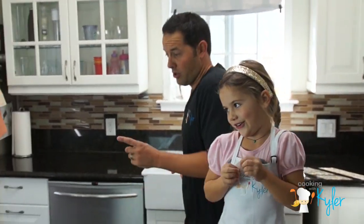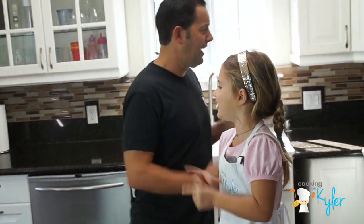Hi, my name is Kyler, and this is my daddy, Will! Hello, guys, and welcome to Cooking with Kyler!